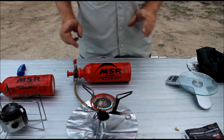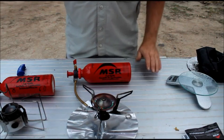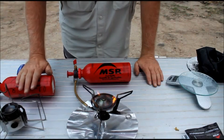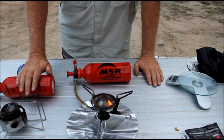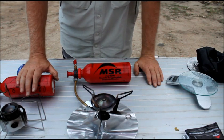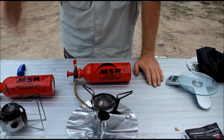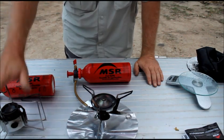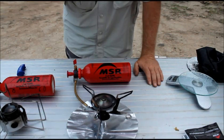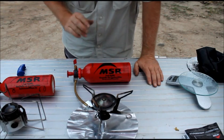Given the choice between the two, I would probably go with the Whisperlite International — not that I'm saying there's anything wrong with the Dragonfly. I'd probably use the Dragonfly more so if I'm car camping, or maybe if I'm kayaking where I can take a bit of extra stuff. Plus you can fit a bigger pot on here, so if there's a whole group, this is perfect. For hiking, this is the way to go.